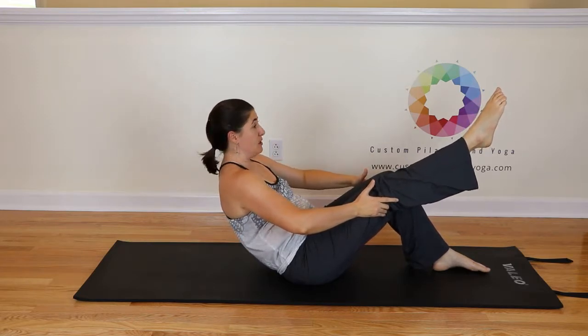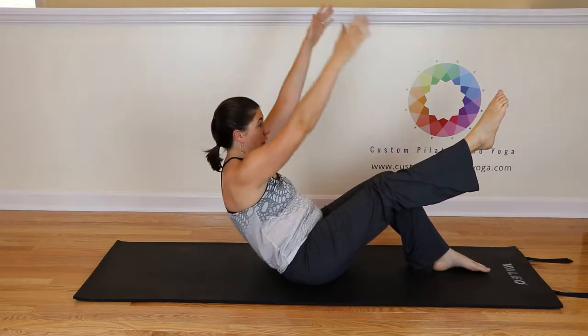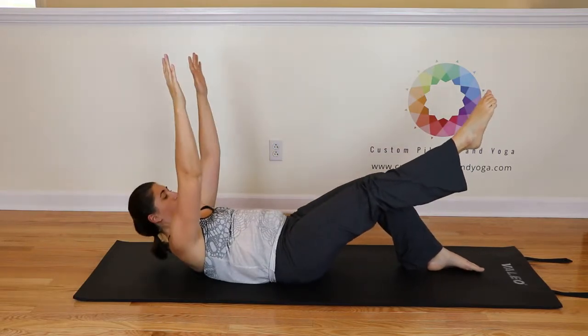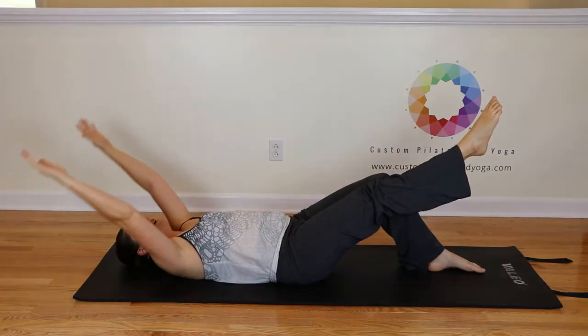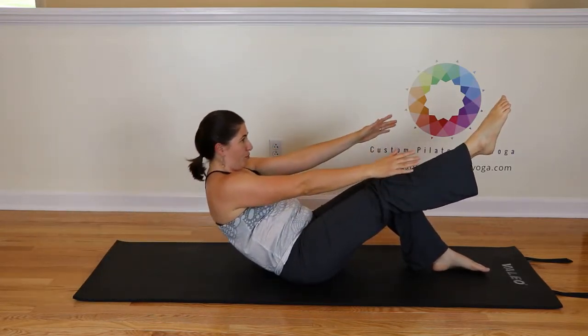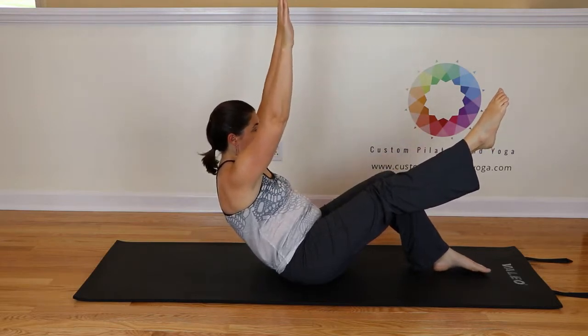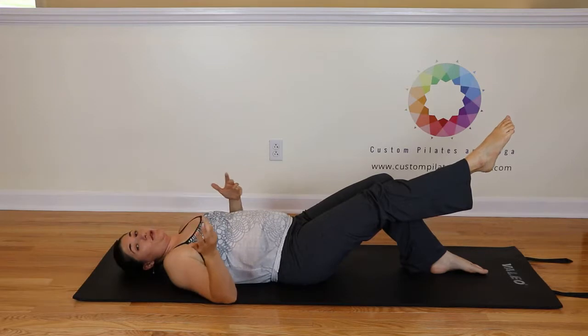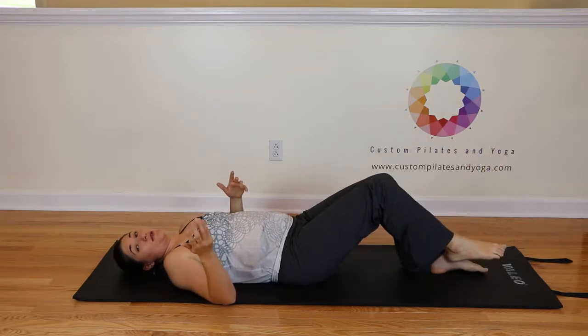Stop just behind your sits bones. Inhale the arms up. Exhale, roll down. You want to do two to three of those on each side. Then you'll switch — we've done two.